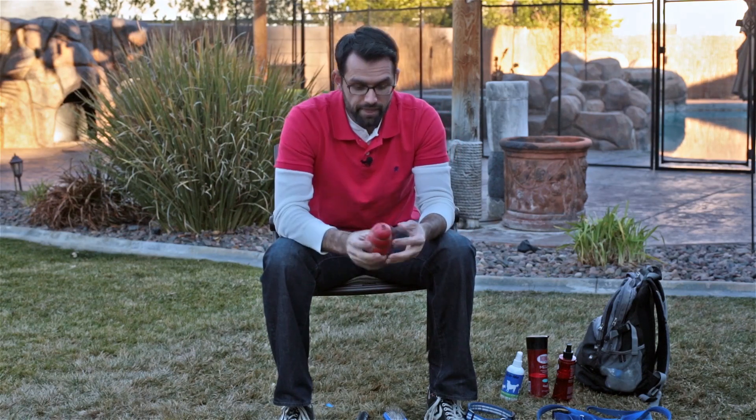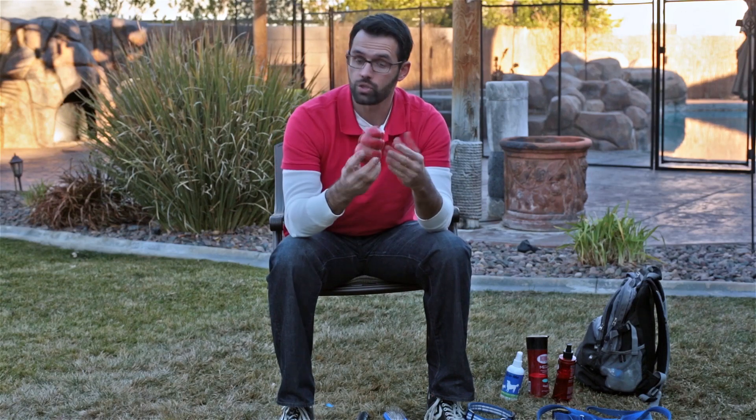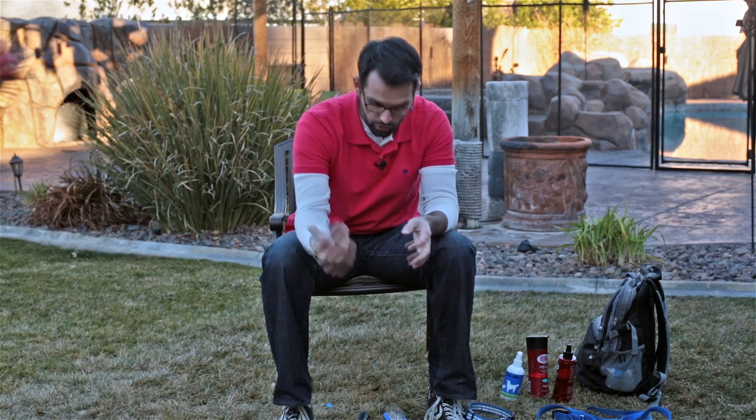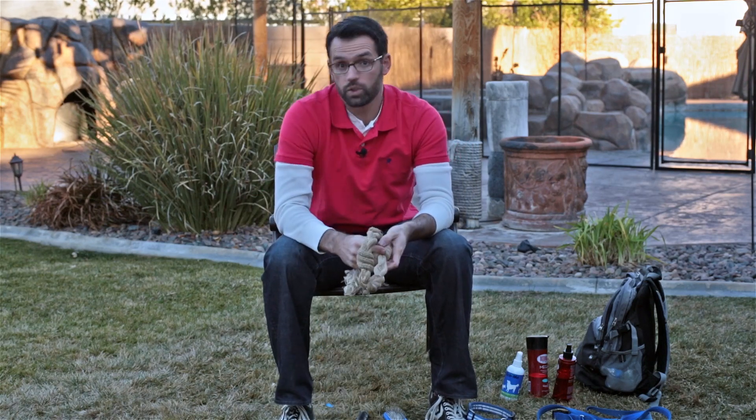Then we have these small Kongs, which I use for my border collie — even my miniature schnauzer can grab and play with these. They're about 15 bucks, but they're great because you can play fetch with them and leave them in their crate for chewing. So you get two for one on that.